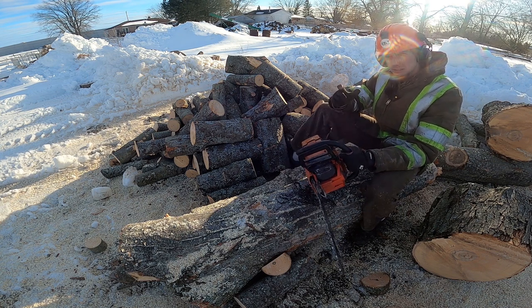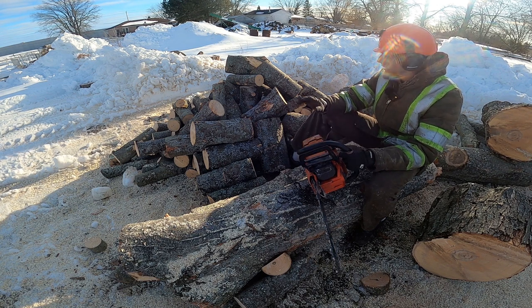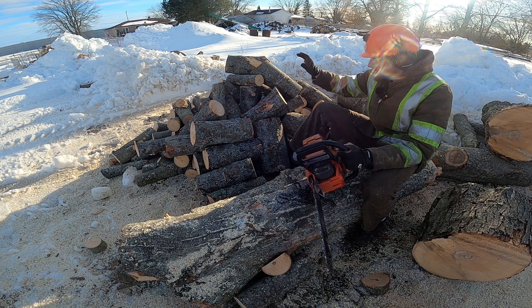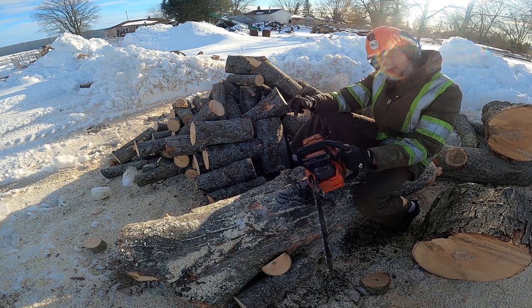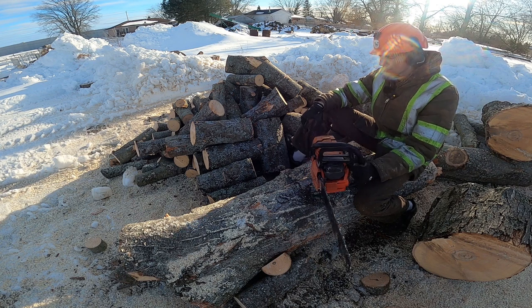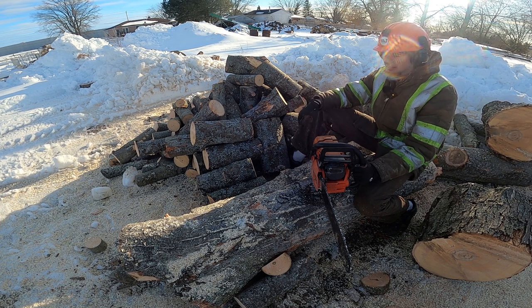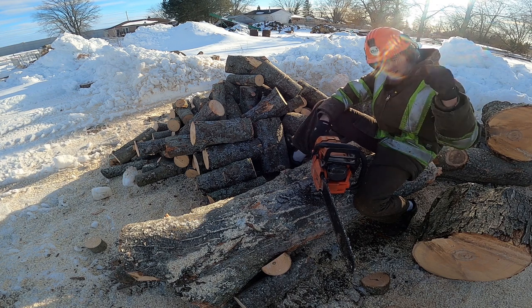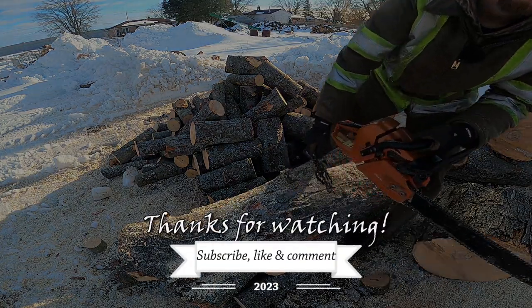We're going to split this up in an upcoming video with the Easton Maid, so be sure to hit that subscribe button down below for that. Stay tuned — we've got lots more chainsaw stuff coming. Spring's just about here, and a lot more farm stuff coming too. So we've got a little bit of everything for you. If you liked it, hit that like button and subscribe. We'll see you in the next one.